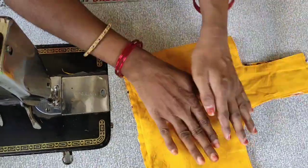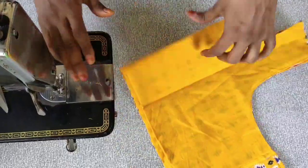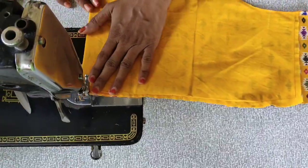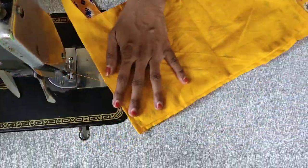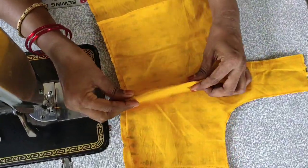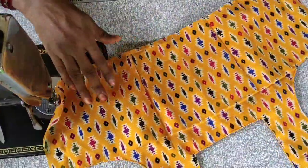Now we are going to do the darts on the back part. The darts are going to be done the same way. The darts will be neat and very fitting.